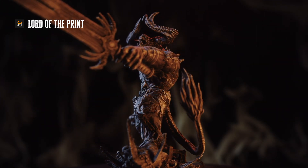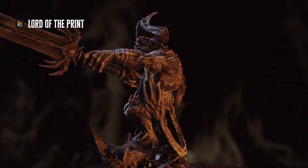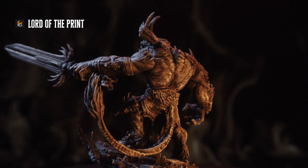This guy looks fantastic, which is not a surprise from Lord of the Print. Everything about him — from his oversized muscles, horns, and hooves to the sharp little details on his armor — just screams trouble.